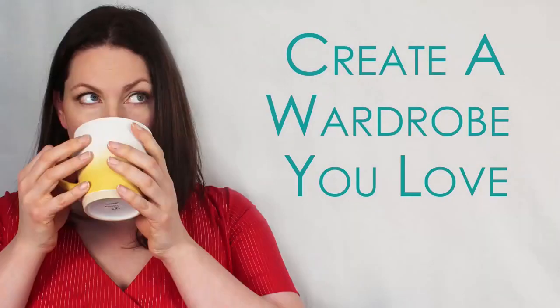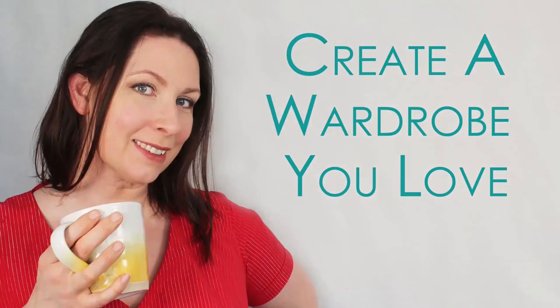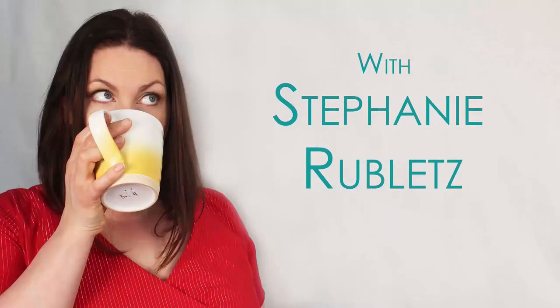Let's be honest, one of the reasons you sew is because you love how it feels when somebody says 'Oh my god, you made that?' So today we are talking about how to add just that little extra something to some of your projects that will make them that much more impressive — and we're going to do it the easiest way possible. We are talking the most amount of panache with the least amount of effort.